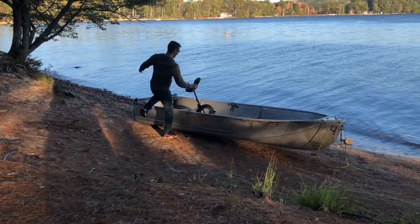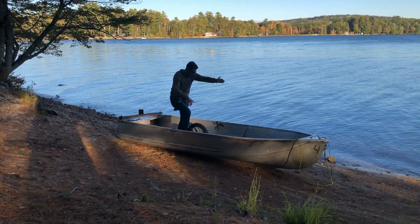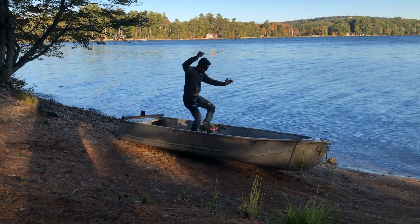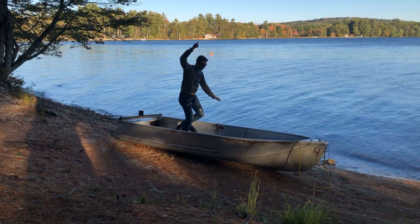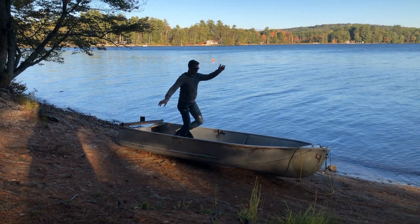Once I had everything set up, I did a dry run to get an idea of how it would feel to idle in the rowboat. In this particular run I idled about 30 times, which I set as my goal — to be able to idle in the rowboat.